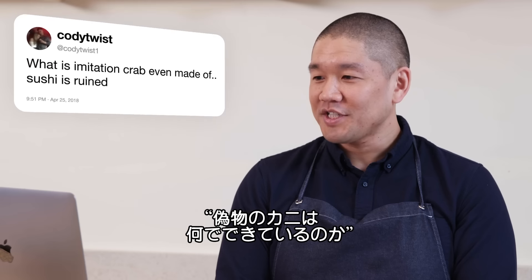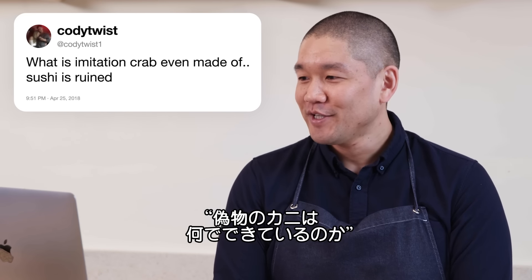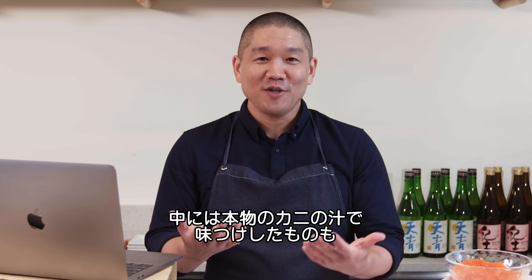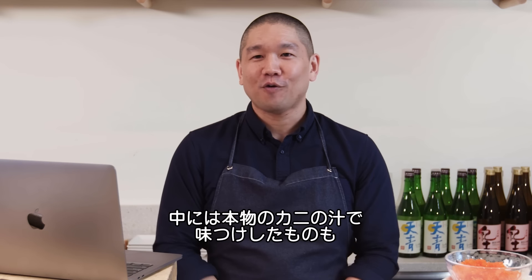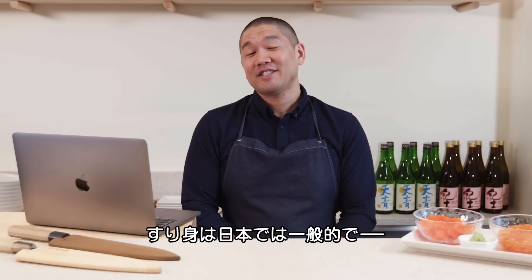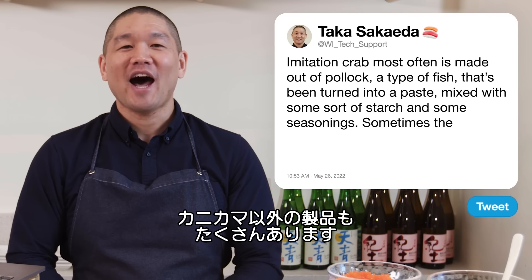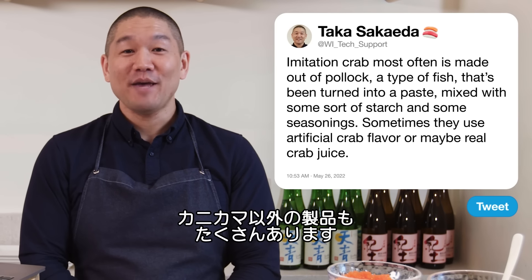Cody Twist One asks: what is imitation crab even made of? Sushi is ruined. Imitation crab is most often made from pollock that's been turned into a paste, mixed with starch and seasonings. Sometimes artificial crab flavor or real crab juice is used. This is actually a Japanese fish product called surimi. In Japan, surimi products are not marketed as imitation crab.